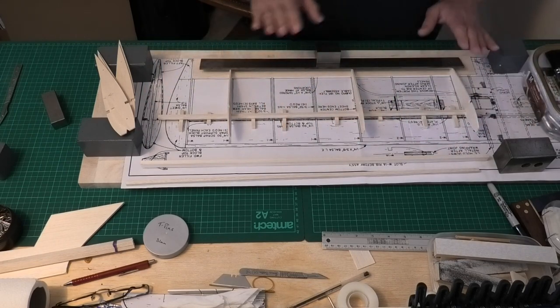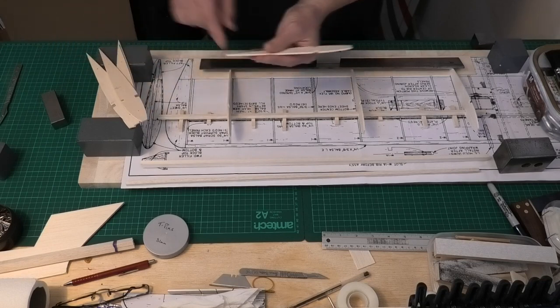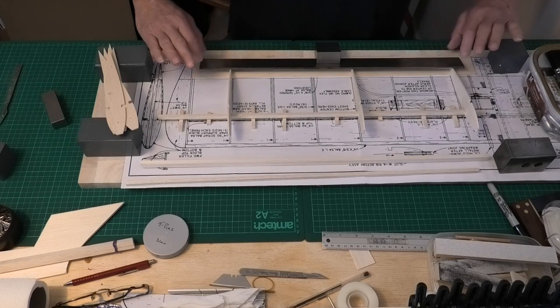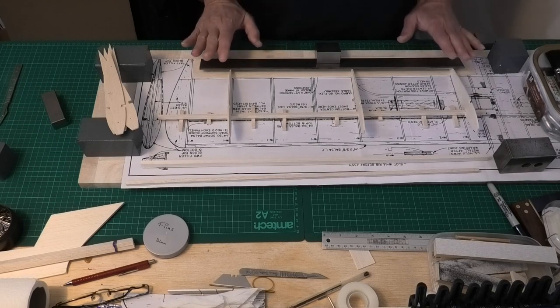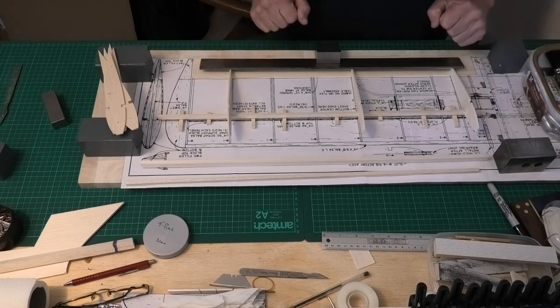Once I've got that pinned into place I will just adjust the sheeting on the back so it hangs over the rear of the ribs by one eighth of an inch. That will give us the correct overhang for the sheeting to join onto the top piece to get a nice joint. So I'm going to get on now and set this out and we'll come back and have a look at it once it's done.